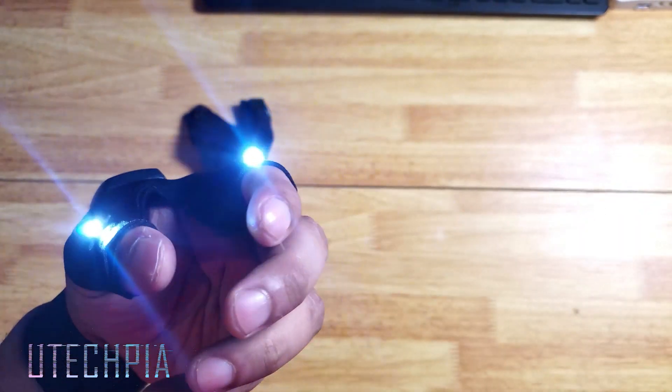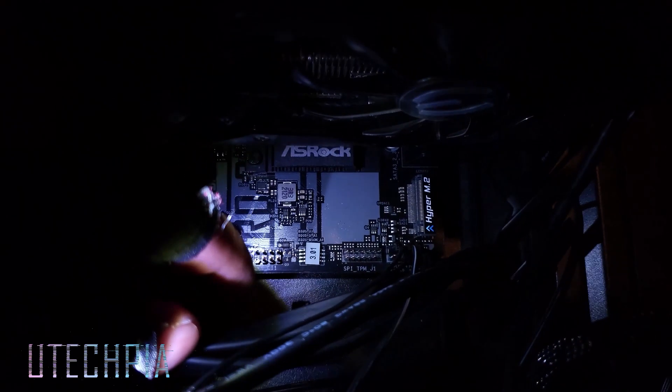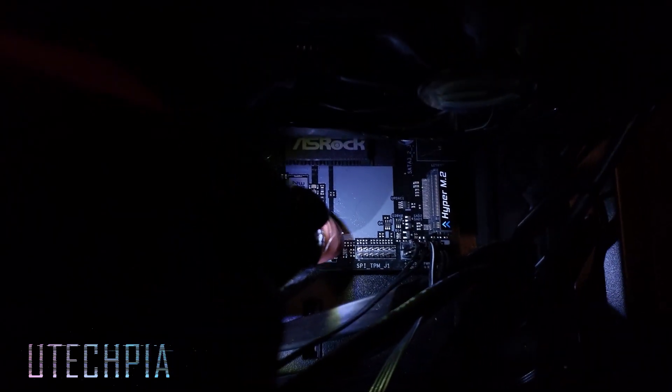These batteries have a battery life of 168 hours — that is seven days. These little gloves definitely help when working in tight dark spaces. Though you want to be careful not to hit the battery compartment too hard or the cover will fall off, but some tape will easily fix that.